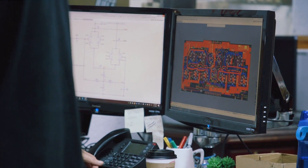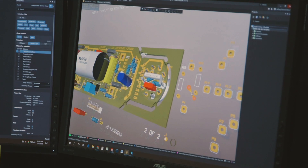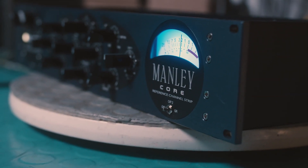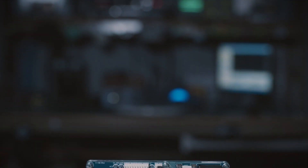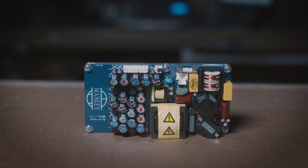In 2012, I hired Bruno Putzis, who I think is one of the world's most brilliant audio designers. And I hired him to design for us a purpose-built, specially designed, high voltage switch mode power supply exclusively for Manley Labs.